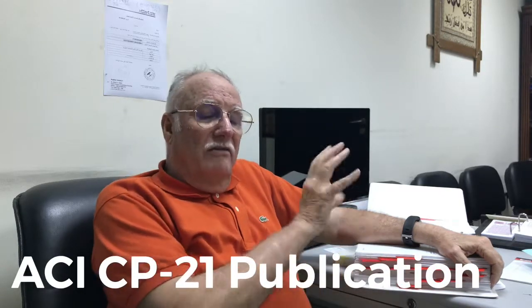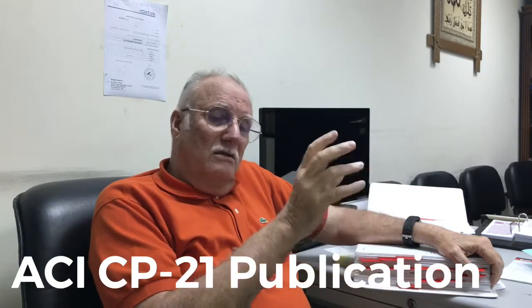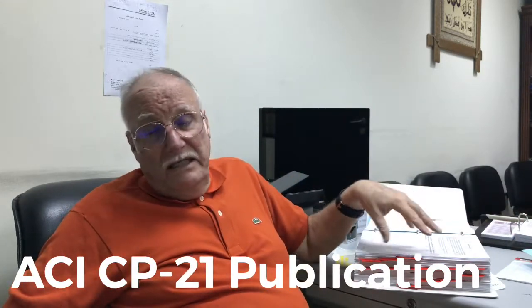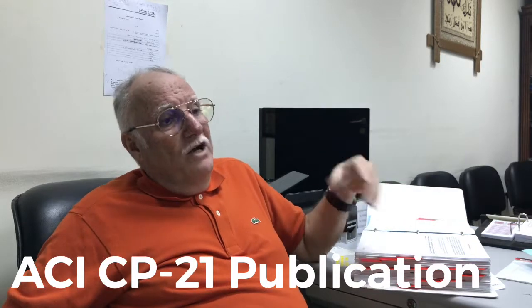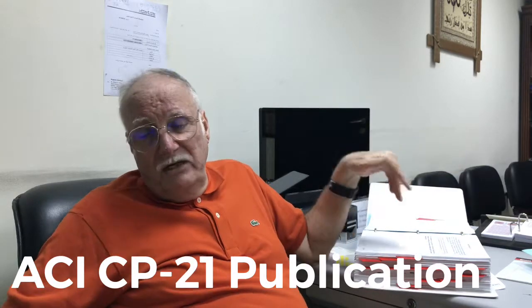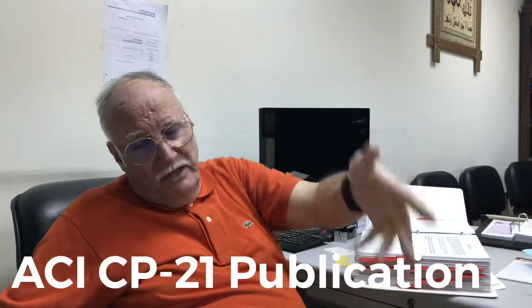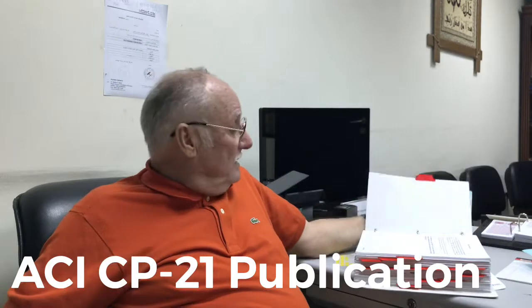So this is useful for you: if you are on site and you have this in front of you, whenever you have a few minutes of free time, you can read something here. If you have a problem with pumping, go to pumping. If you have a problem with consolidation, come here. Vibration — come here. Hot weather — come here. This is like a reference dictionary for a civil engineer on site.